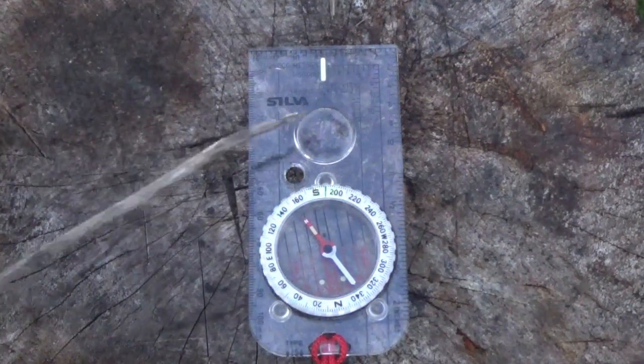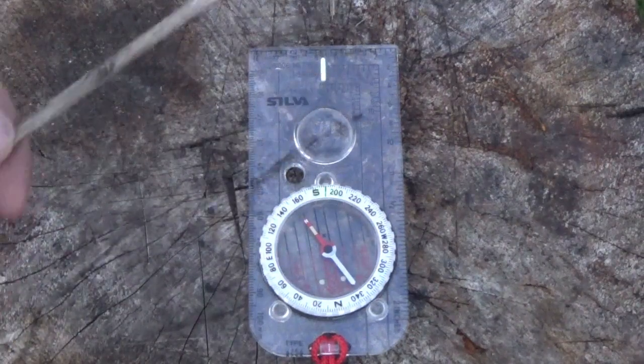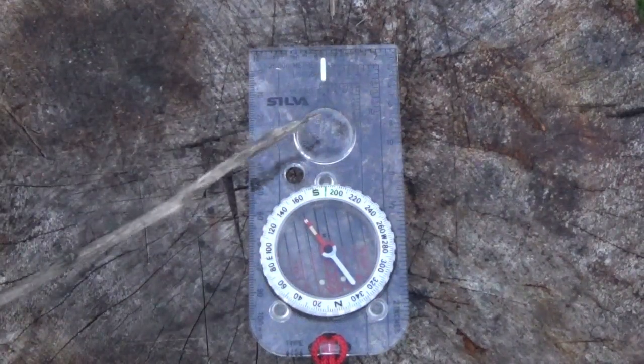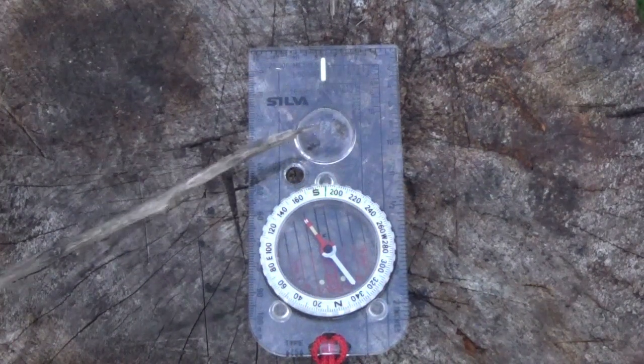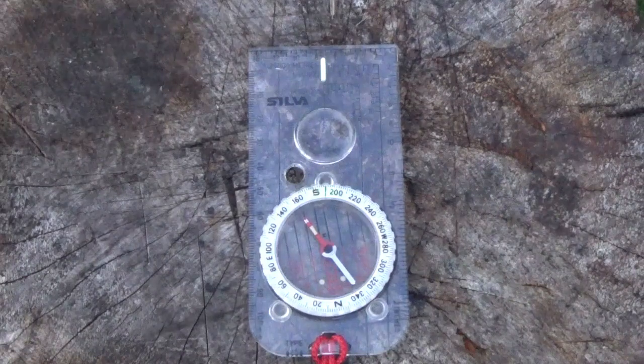The next thing is the magnifying glass. This allows you to see contour lines, parts of the map, symbols — a bit more clearly and larger than trying to squint down onto the compass itself.